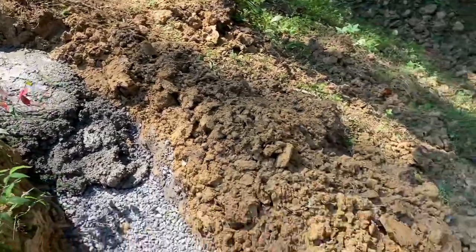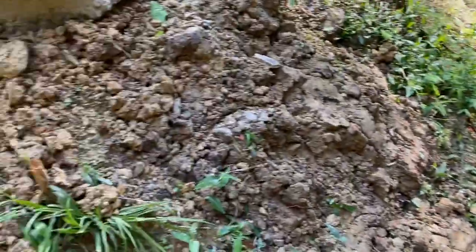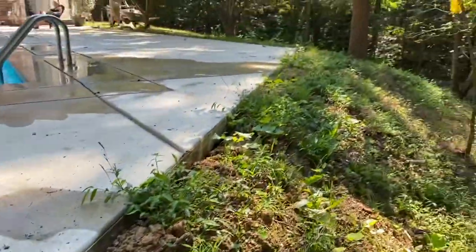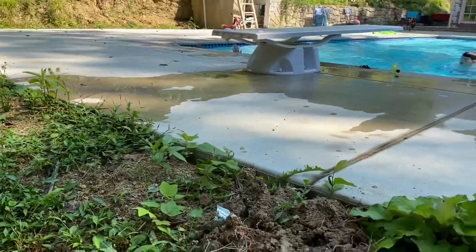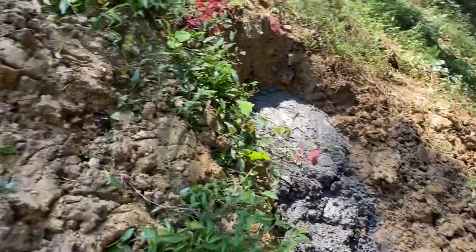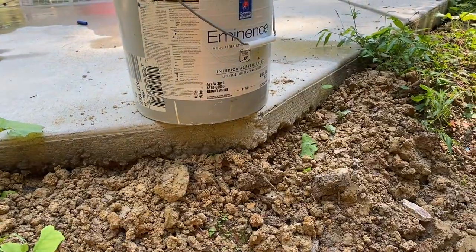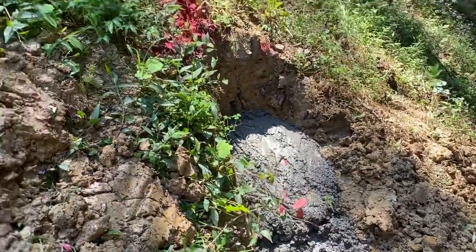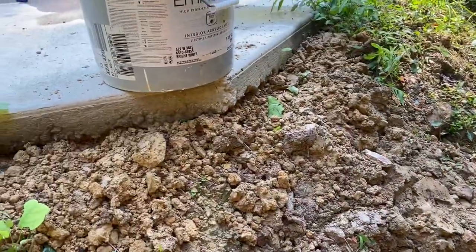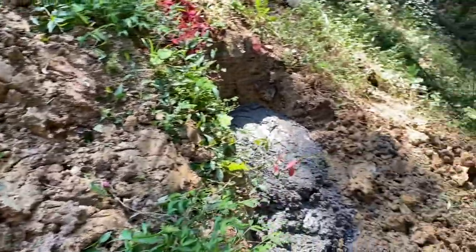Here you can see the ditch we dug yesterday. This area has been washing a little bit — the patio comes to a corner right here next to the pool, and we've got it sloped away from the pool to handle rain and drainage. But it all comes to this point and just washes down the edge of the hill. It was washing out from underneath the edge of the patio, so we don't want that to settle and crack. We're building a retaining wall here to hold this corner in. The wall's going to be maybe 24 inches tall — not super high, but enough to keep this soil back. Plus it'll be a nice architectural feature; we're going to build it out of brick and paint it white just like our columns out front.